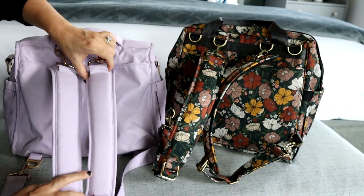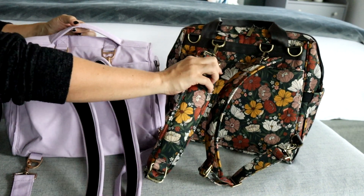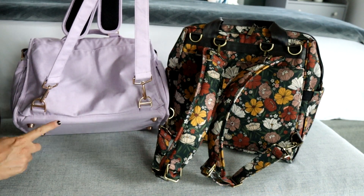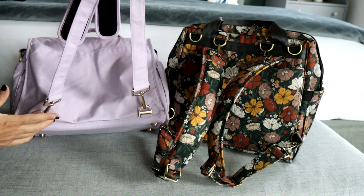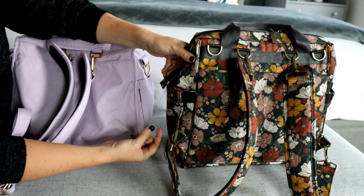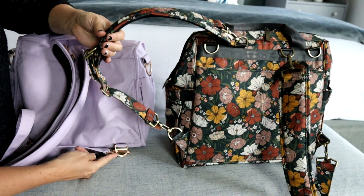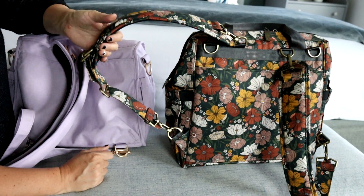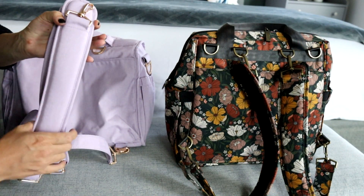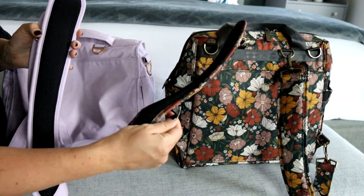Looking at the backpack straps, they are very similar — almost identical in the placement of the D-rings on the back. The only difference is that on the BFF, the D-rings are attached at the base, whereas on the Dr. BFF they're more to the side, with extra fabric for comfort on your back. Both straps are ergonomically shaped with mesh backing to keep you cool.